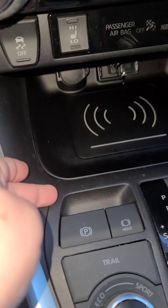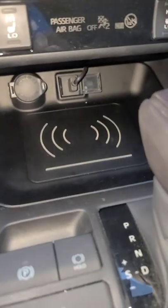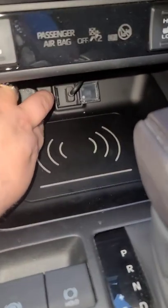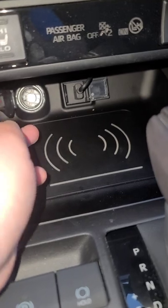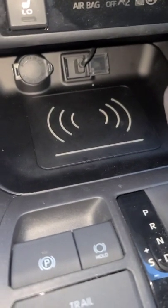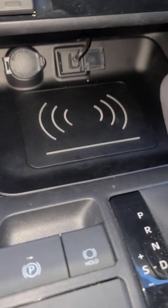You just lift up on this part right here with a pry tool and then lift this out as well. Then basically you just pull out the old cigarette lighter, the old USB port right there, and plug them back in and replace it. It has a fuse wired in and you just throw your phone in there and you have wireless charging.